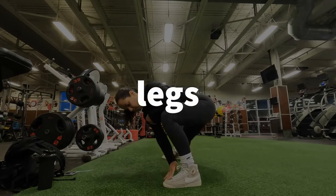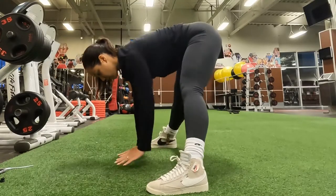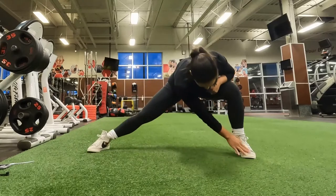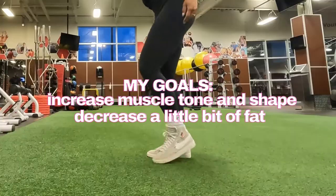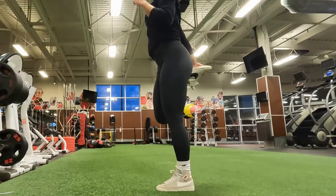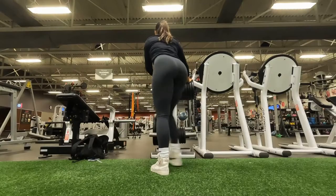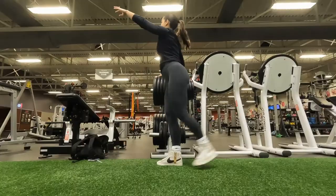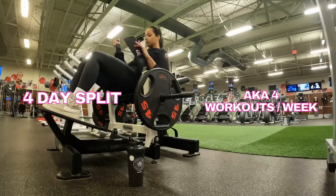I want to start off by saying that I am by no means prescribing these workouts or exercises to you. I'm just showing you what a week of working out looks like for me, based on my goals of increasing muscle tone and shape while trimming down just a little bit of fat. What works for me may not work for you, but I do hope it gives you some inspiration to create a fitness lifestyle that you love and makes you feel good. I do a four-day split.